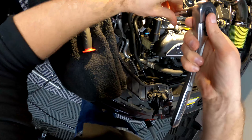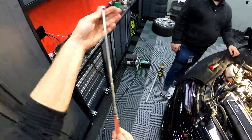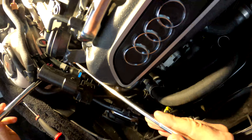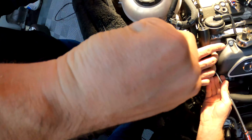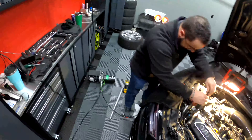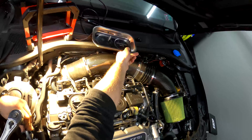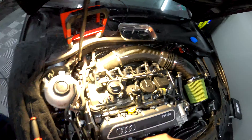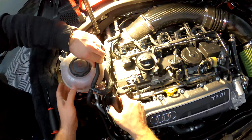Now we can get that 10mm bolt. One thing to note — if you guys have a magnet, it helps in tight spaces like this so you don't drop bolts into the engine bay, especially when it's hard to reach with your hands. As I drop it into the engine bay — pretty handy tool, it's like five bucks, go grab one. I'm going to make a bolt tray too — if you don't have a couple of these lying around, super handy.